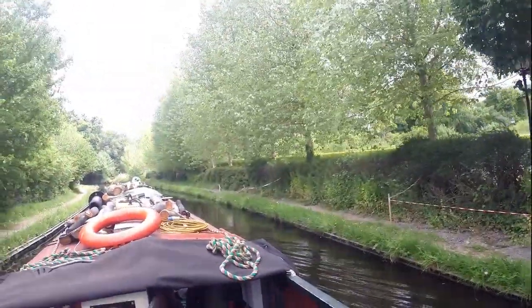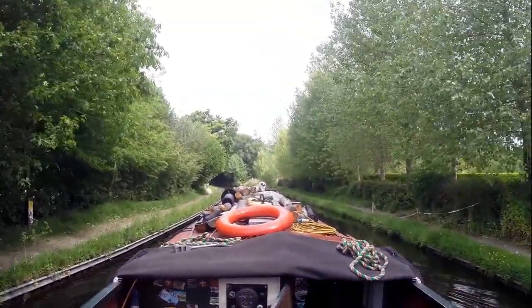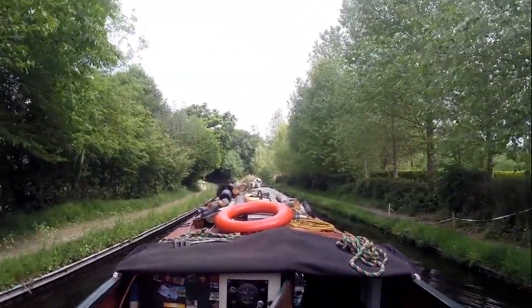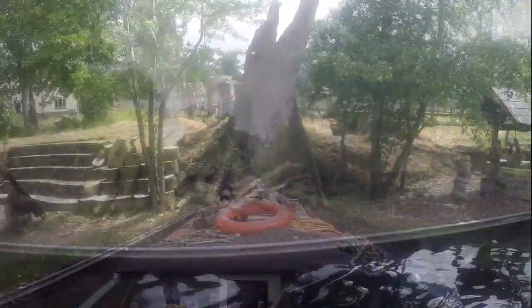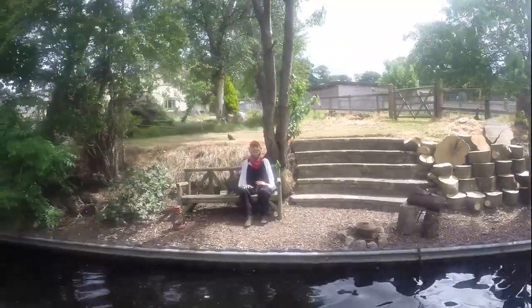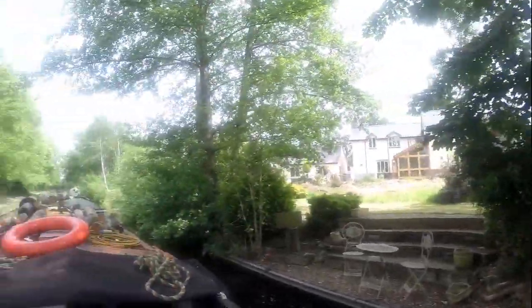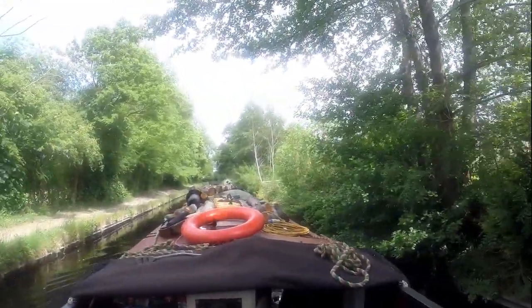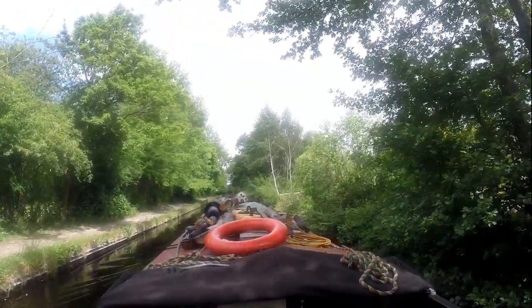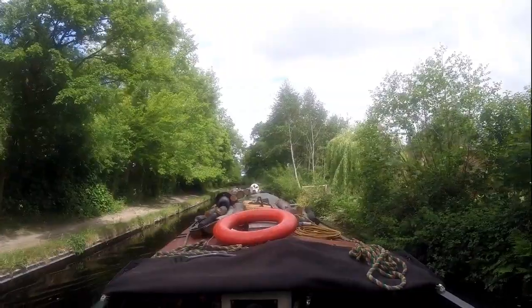I'm going to turn the camera off and I'll see you in a sec — I'm going to see if I can find a new battery. There's some dodgy people on this canal. Looks like a bit of a boater, that guy. I love stuff like that — brilliant. Another boater, second one today.